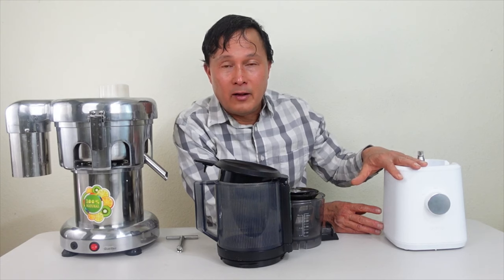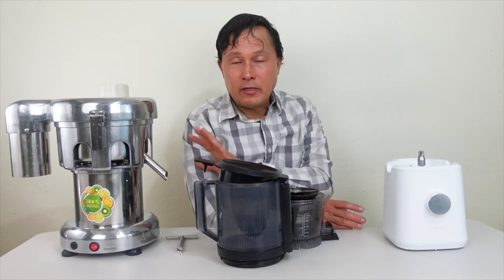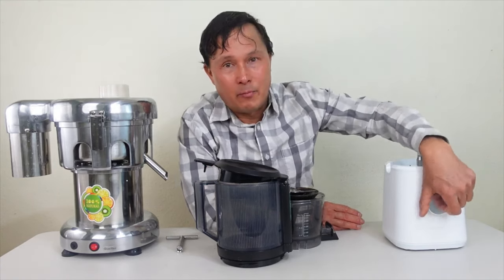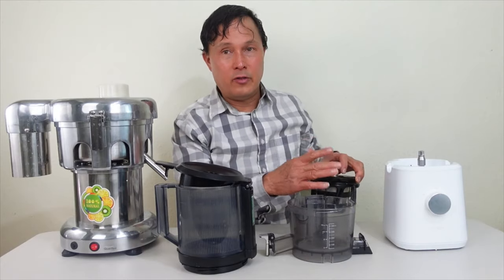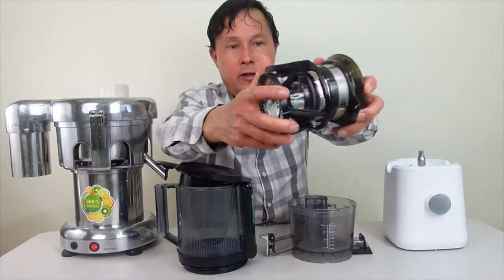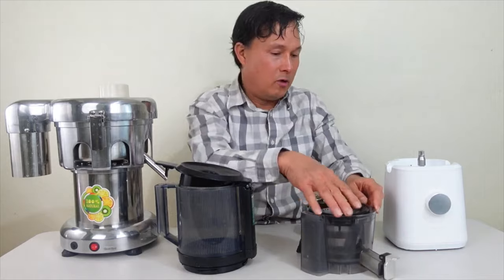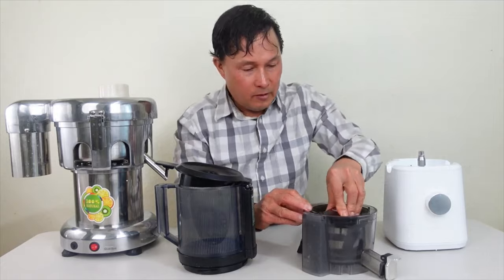It comes in white and also a nicer black color. Unlike the Vivore — which you can turn on even if not assembled properly — the Nama will not turn on unless assembled correctly. You have to assemble it off the unit; if you try to assemble it on the unit it won't assemble properly. To assemble: take the wiping blade, put it onto the juicing screen using the two tabs (a small one and a big one), drop it into the juicing bowl.